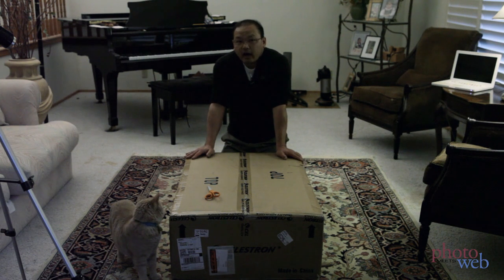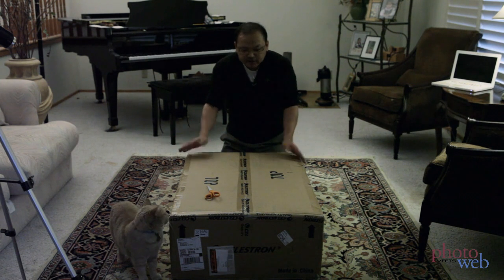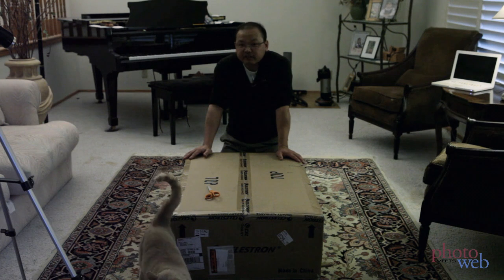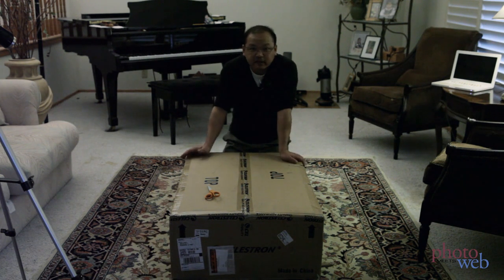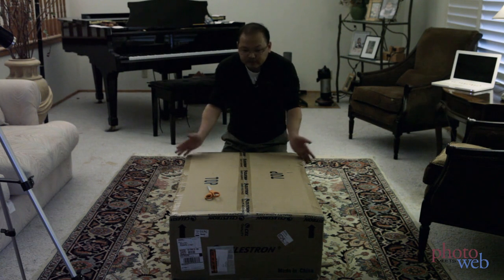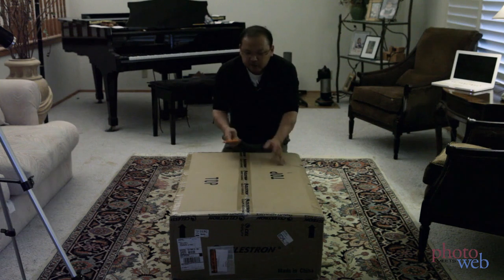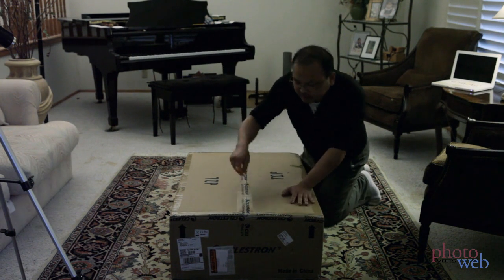Hi, Forrest Tanaka. I haven't done an unboxing video before, but I just received a new telescope mount. It's the Celestron Advanced VX. This is a really new mount, and a lot of stores that will carry it don't even have it yet. But I got mine just a few minutes ago, so I thought I'd open it up and see what's inside. So let's have a look.